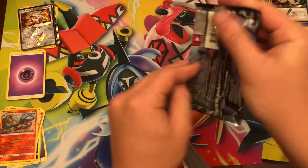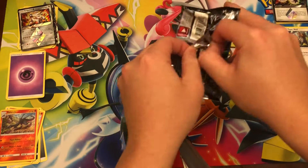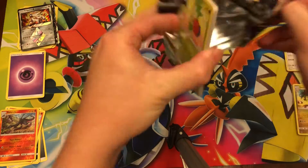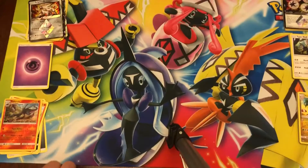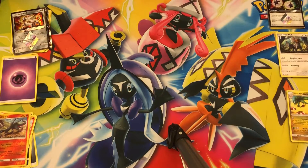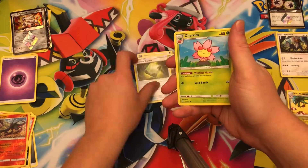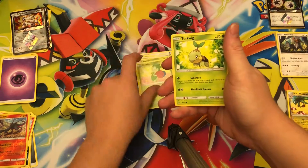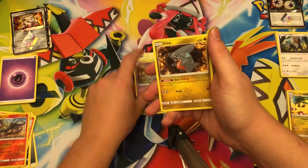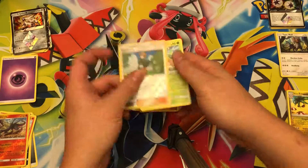Last pack for me, let's see what we get. Water Energy, Alolan Dugtrio, Ancient Crystal, Cherrim, Roselia, Turtwig, Krokorok, Gible, Riolu, reverse holo Gardenia, and Mow Rotom non-holo rare.